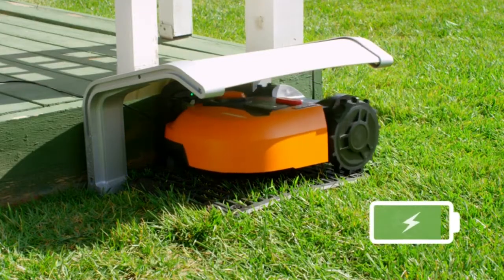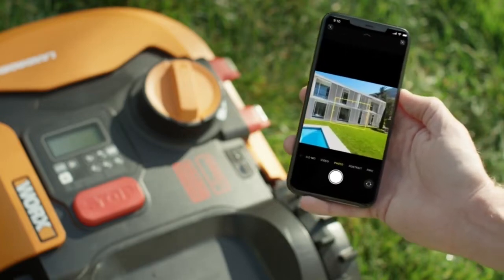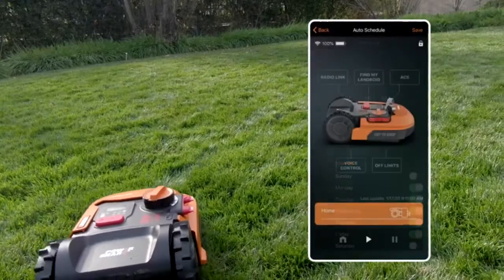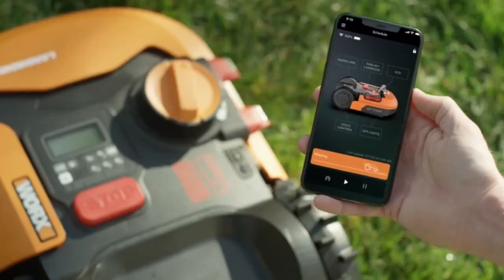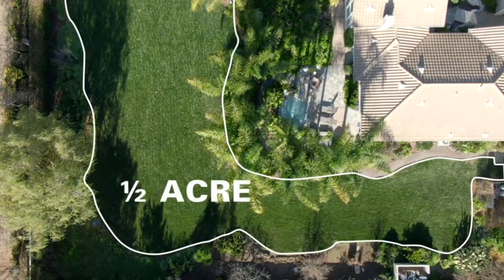Your Landroid will recharge itself automatically. And with the Landroid app, the Landroid measures your yard and suggests a mowing schedule all on its own. Or you can manually adjust settings and track your progress, all from the palm of your hand. The Landroid comes in two versions, for either a quarter or half acre yard.